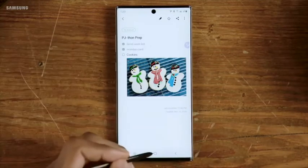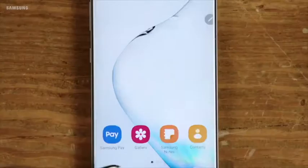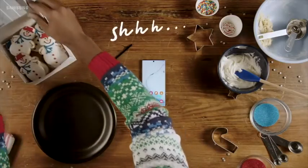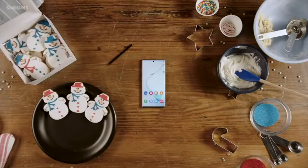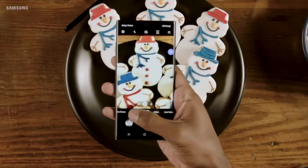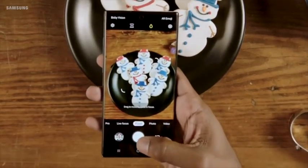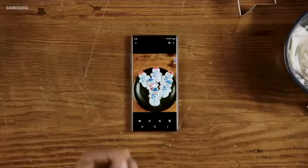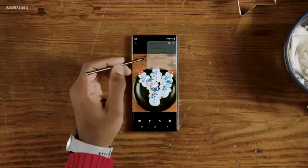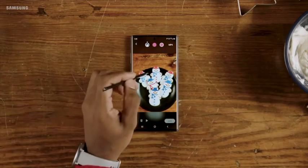Less things to do and more to celebrate. Now, about those cookies — perfect, they'll never know. We'll leave you with one last tip: stay in the moment. This seems like a good time to use the Note 10's food mode. That's a keeper. Why not share as a live message? You can write or draw whatever you want and have it played back in real time to your family and friends.